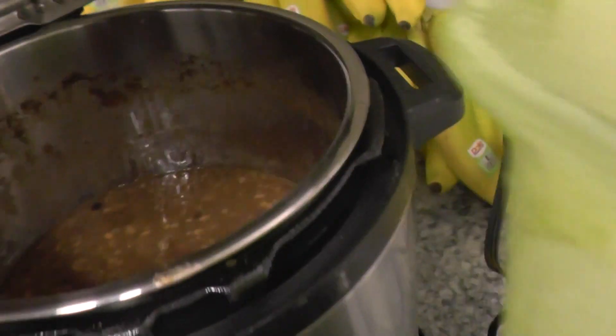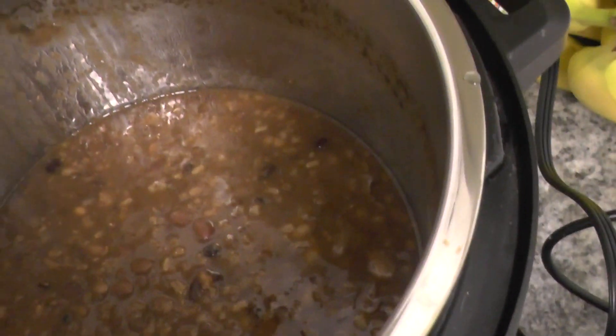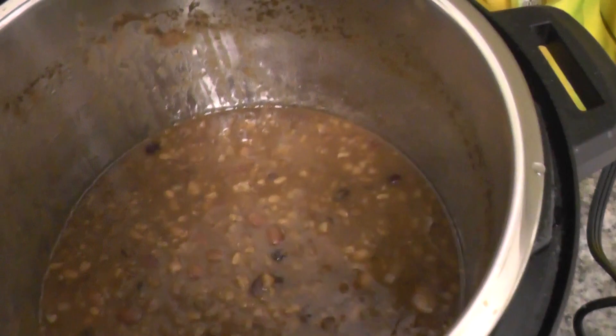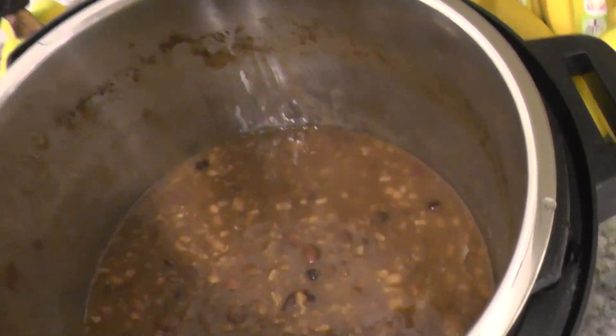Here's one of our Insta Pots. We cooked this for 50 minutes yesterday. That right there is 12 bean soup — there's lentils, Cajun seasoning, and there's also some rice. Absolutely beautiful, absolutely gorgeous, absolutely divine.